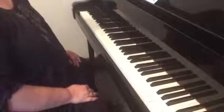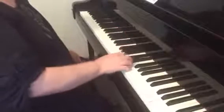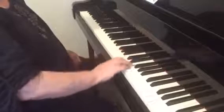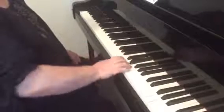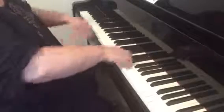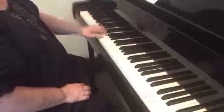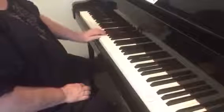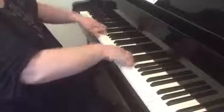Drop release, exercise one. I'm going to demonstrate the exercise for you first and then after I'll talk about it a little bit.